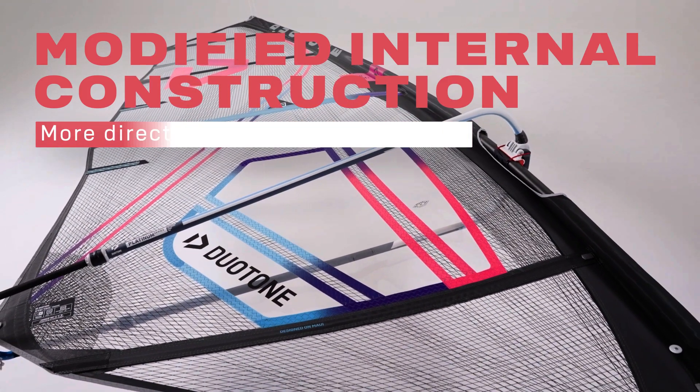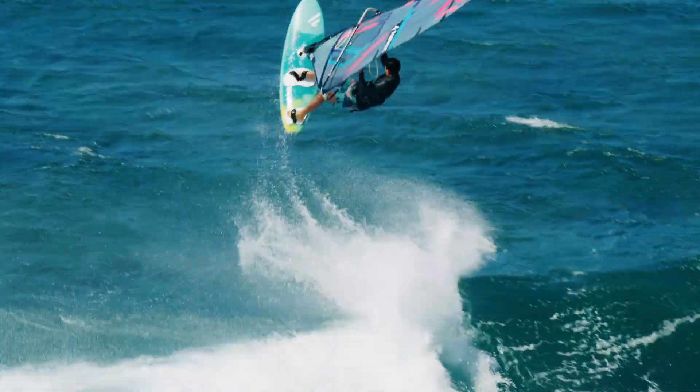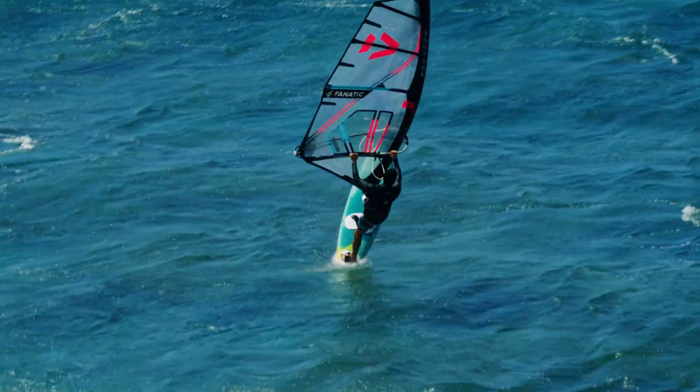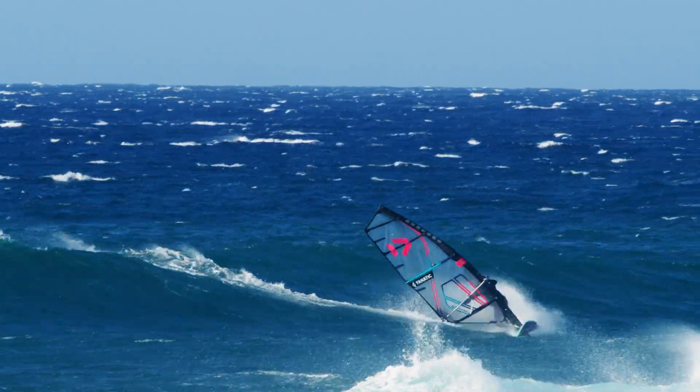Behind the membrane technology is an extremely complex process in which we had the membrane body manufactured by a highly specialized yacht sail manufacturer on computer-controlled production lines.